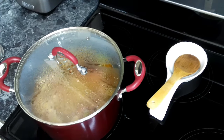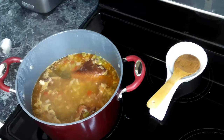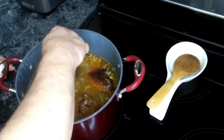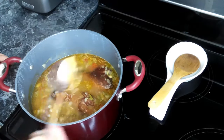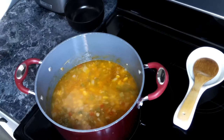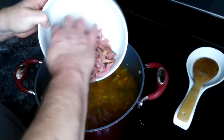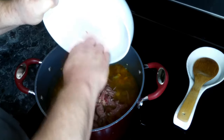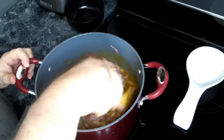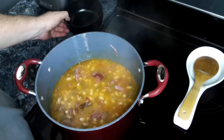Our beans have been going for a good two and a half hours, so we're going to give them a check. They are done. Now what we need to do is remove our turkey legs and shred off the meat. We've shredded all of the turkey off the bone — we'll go ahead and put that back in our pot, give that a good stir, and now we're going to serve up some beans.